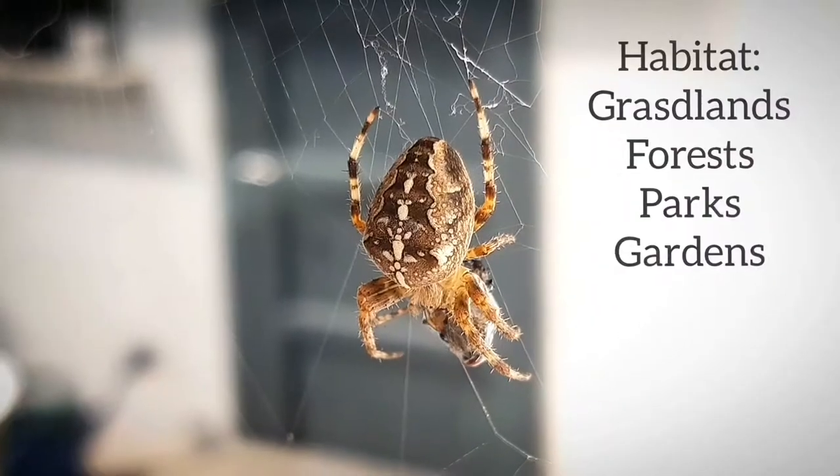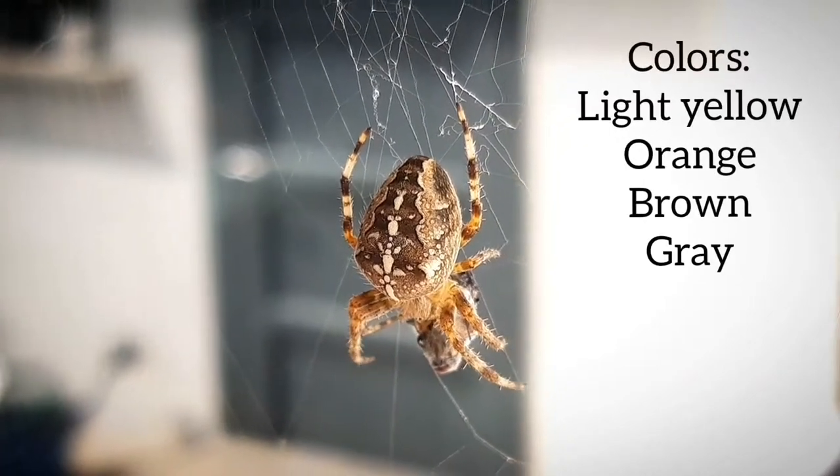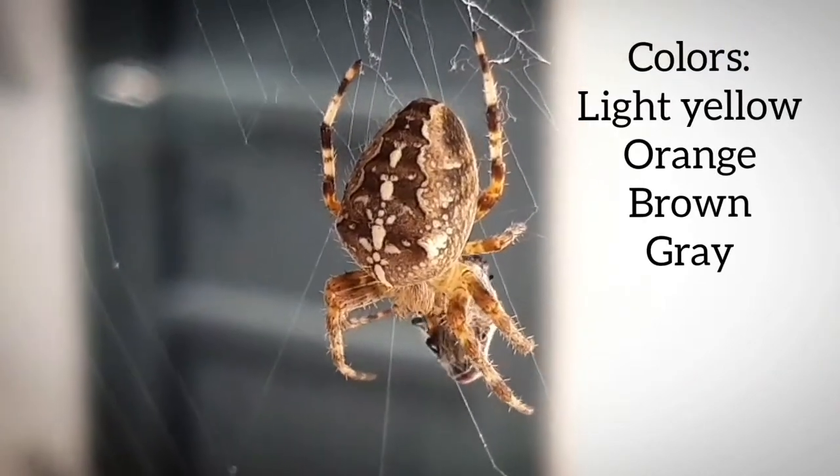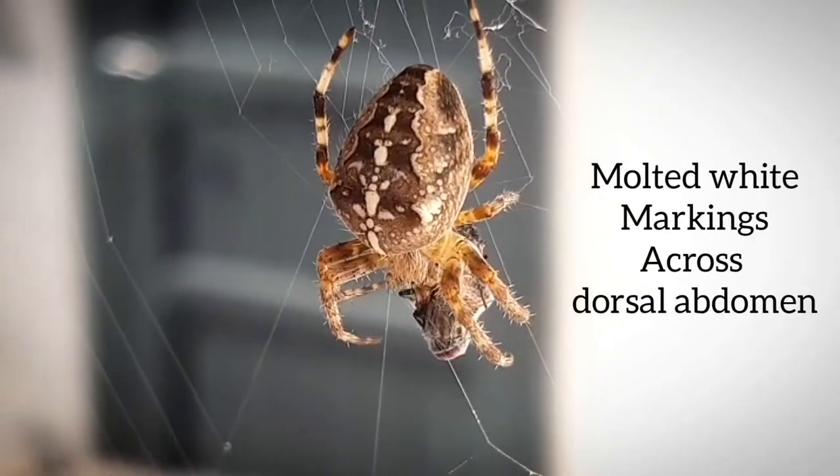They live in grasslands, forests, parks and gardens. Their coloration can range from light yellow to orange, brown to gray, and they also display mottled white markings across the dorsal abdomen.